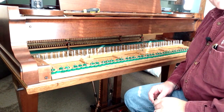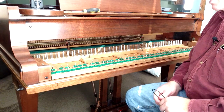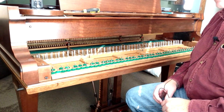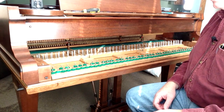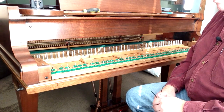Welcome to this next video by Howard Piano Industries. I'm Steve Howard and what we're going to be showing you today is how to bed a keyframe in a grand piano. This is really the first step that you should take in the process of regulating the action of a grand piano.